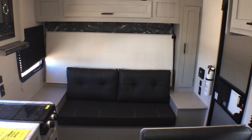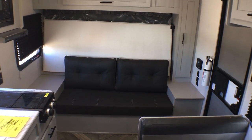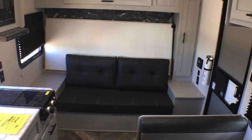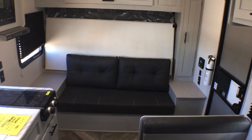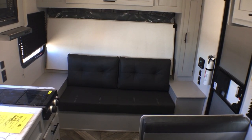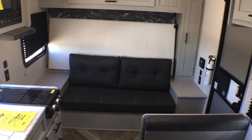The advantages are that you get extra seating space, so if you're stuck inside on a rainy day you've got places for all four or five people to sit, play a game, hang out, possibly watch a little TV if you bring one in this unit, and then you still have a great master bed setup.